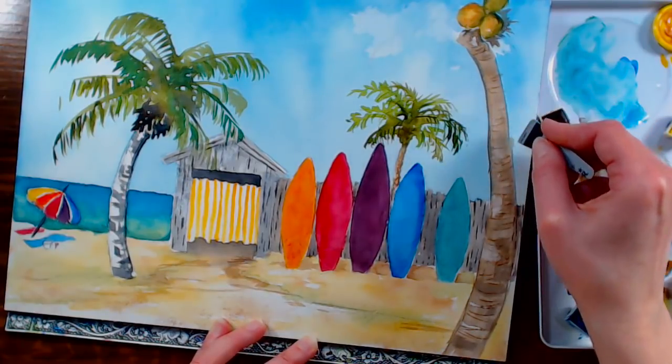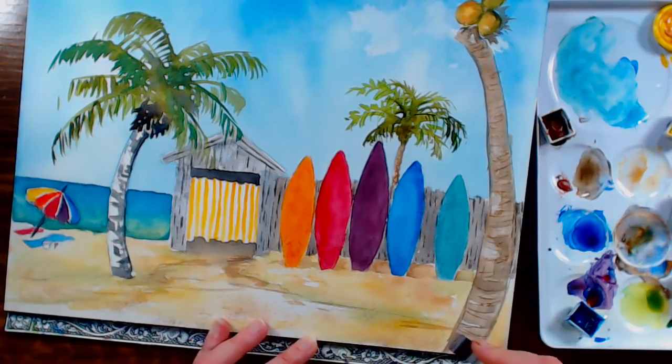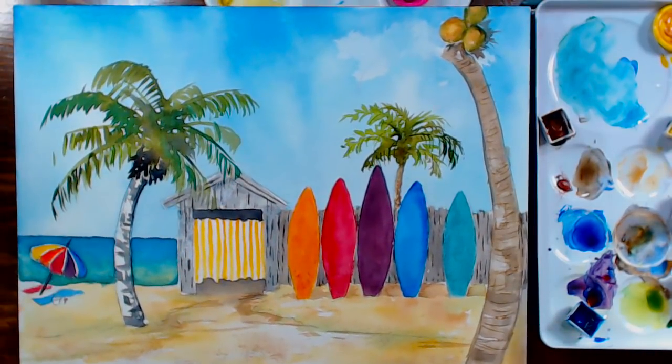Question from Cassandra Gilbert: have you heard of or tried Art Spectrum watercolors? No, I haven't — the name rings a bell.